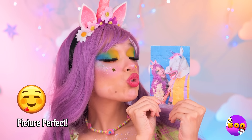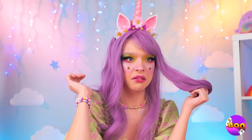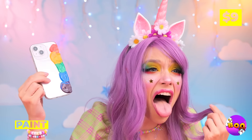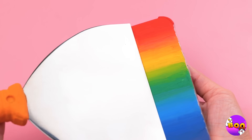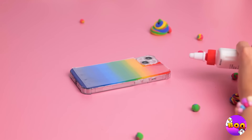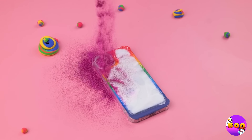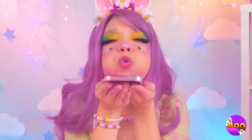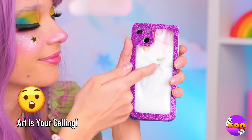Oh, everything's coming together. That's one way to drop a call — well, at least it's pretty colors. Maybe we should spread it out. Add some laminate and now some glue, cover it up with glitter. Now blow. Wow, it's the perfect phone for when you're feeling creative.